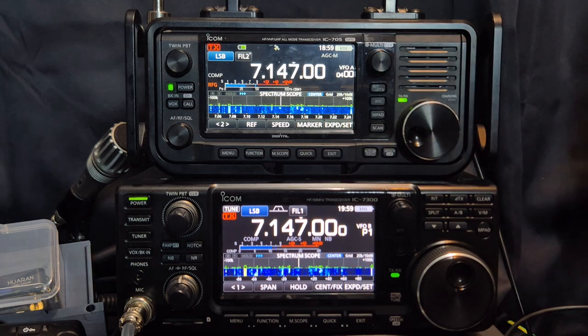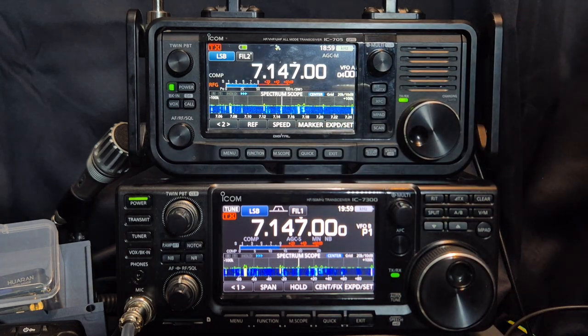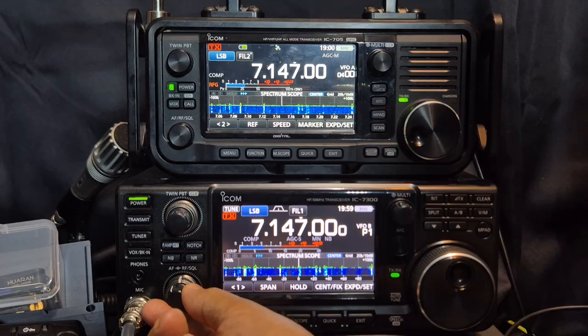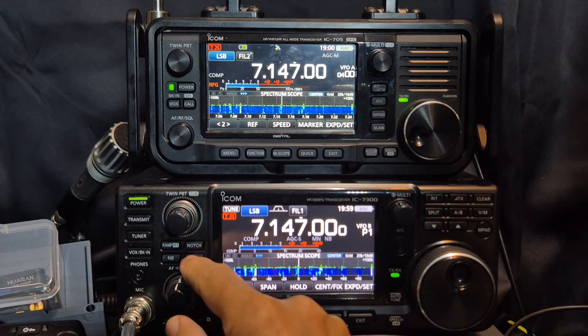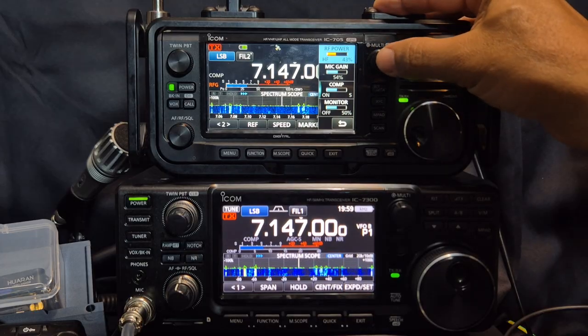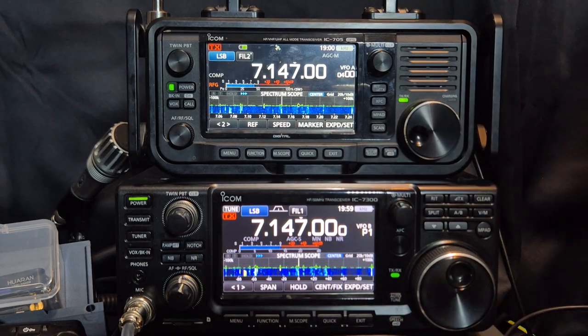It's quite a small speaker on the 705. You can add an external speaker. Turn it down and turn your noise reduction on — you've got noise reduction on both of these sets. So you're just listening to the 7300 now.